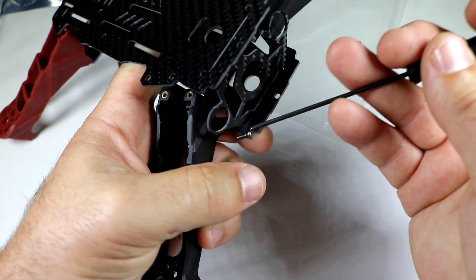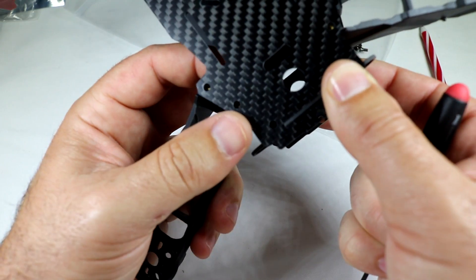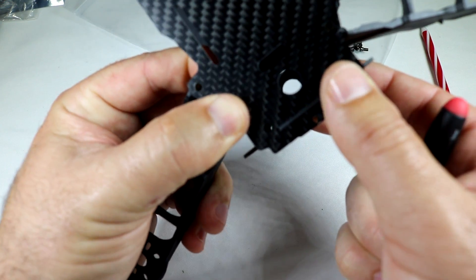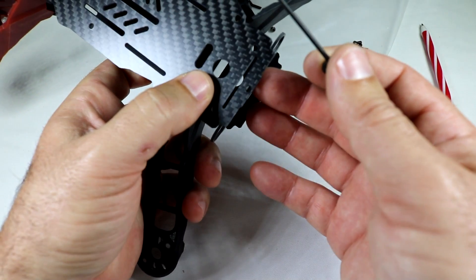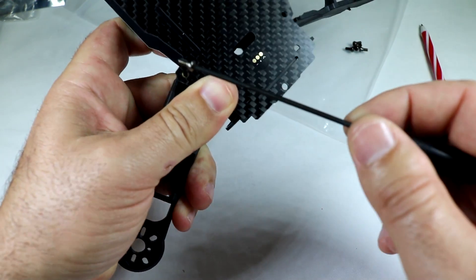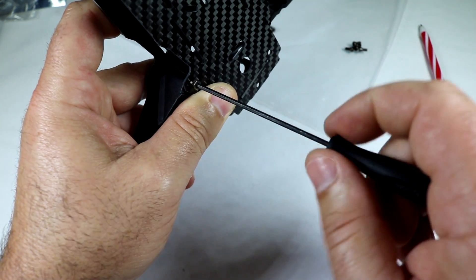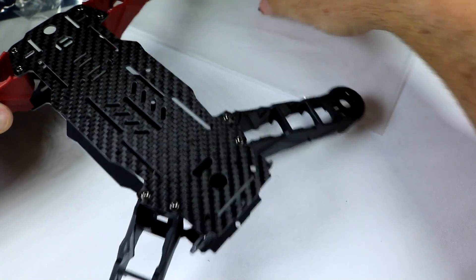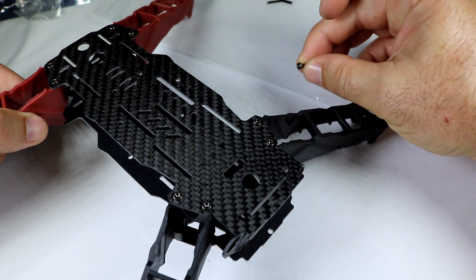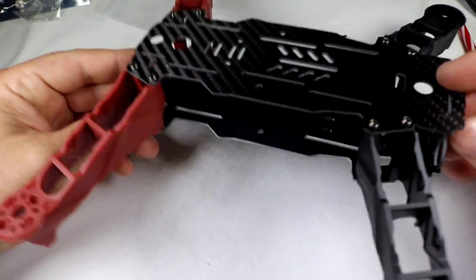Making sure the top of the camera plate is going into the top plate notch. You can see how it locks in — everything is sandwiched together top and bottom. When putting the top screws in you might have to push and pull pieces a little bit to line up the holes. Make sure the camera plate is notched in nice and tight so it doesn't slip out. They give you one extra screw in the kit, so just in case you lose one you have a spare — and that's basically it, everything's together.